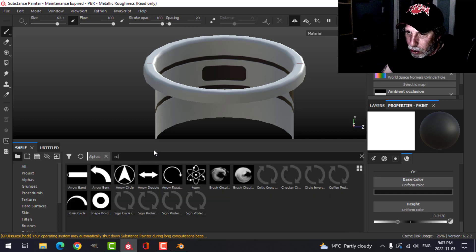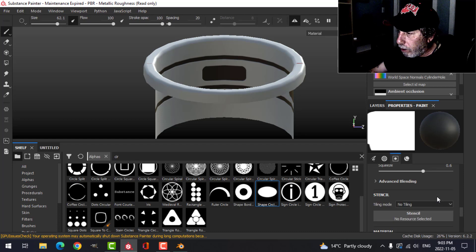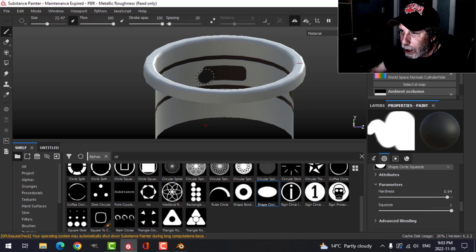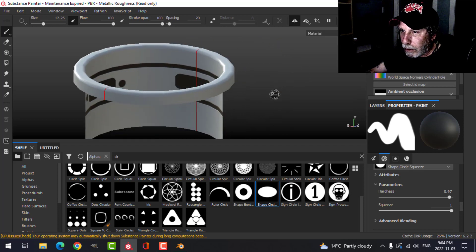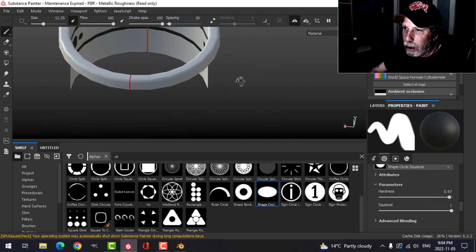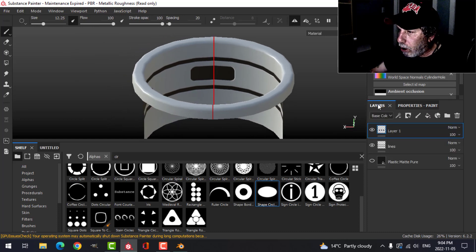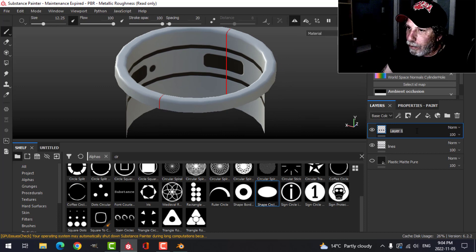On the same layer, I'll search for 'circle' — this one here — squeeze it and change the size, click here and here, and get that on the other side as well. I'll put an emissive material there. Those are panel insets — that's it for those.